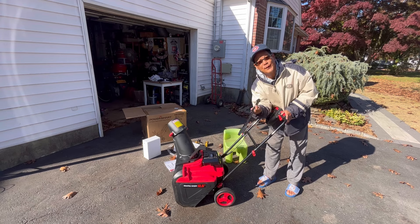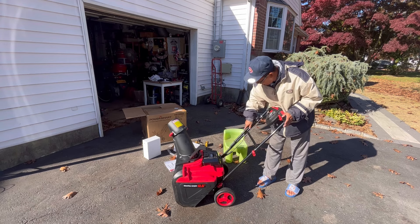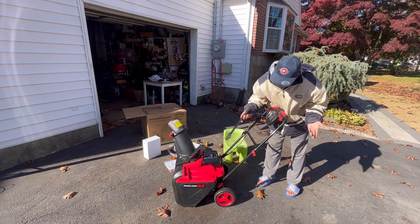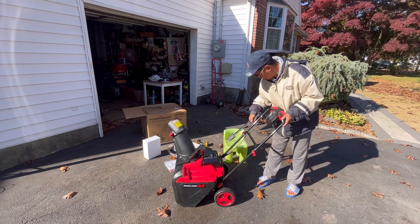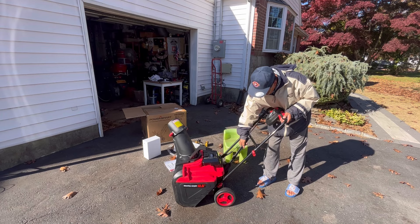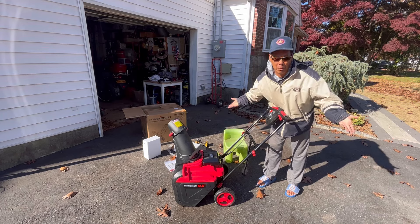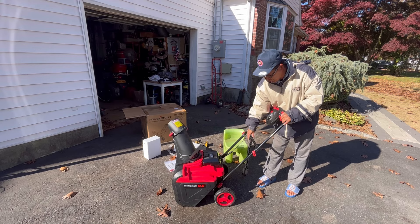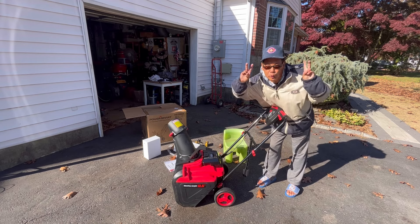It also comes with a snow removal device or shovel. I haven't figured out where to put it because usually there's a bracket or a clip to mount it on, but I can't seem to find any logical place where it would go. If you read the instructions I'm sure you'll find a place to put the snow removal tool.